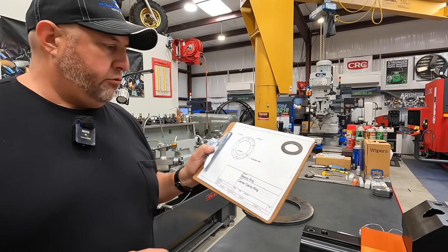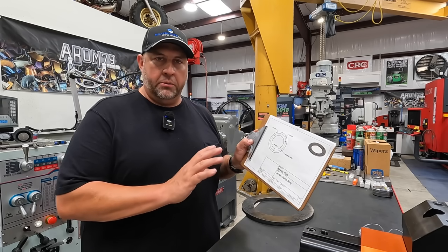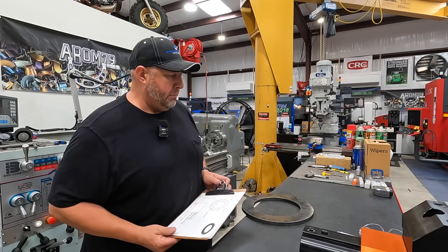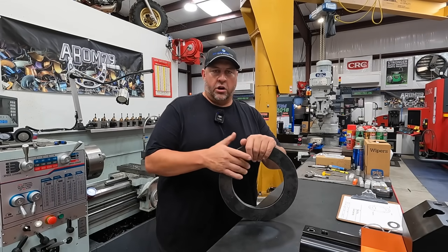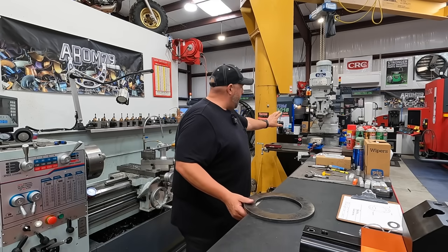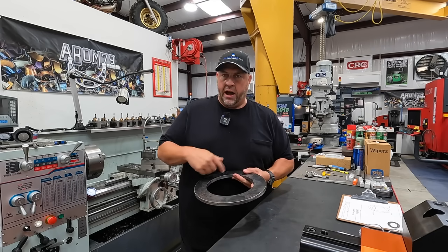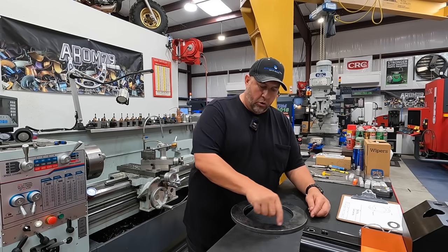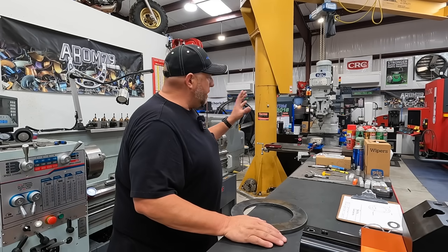These are just clearance holes for a 7/16th bolt to slide through. This is going to end up going to a fixture — a large fixture going over into the flex — and this is just one simple component I've got to make. Traditionally, I would always take a part like this over to our manual milling machine, set it up on parallels with toe clamps, find the center, use the bolt hole circle command on the DRO, and go to each hole and drill it. That's how it's been done probably thousands of times.